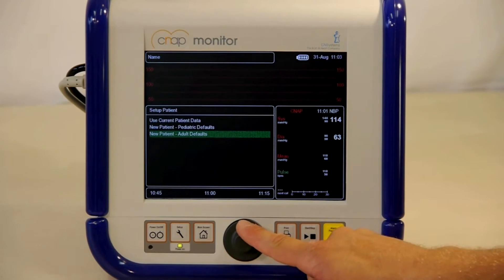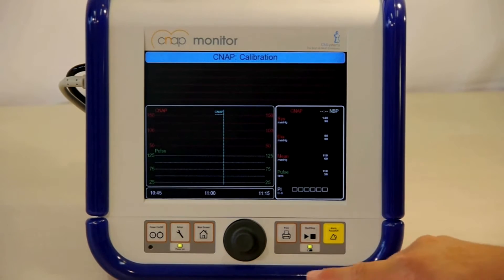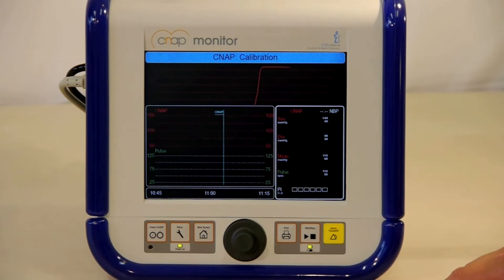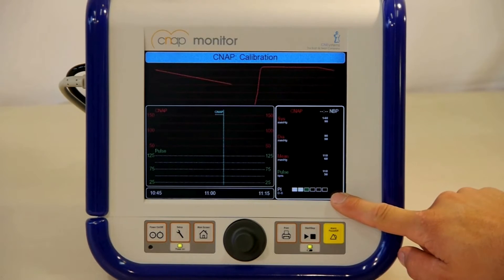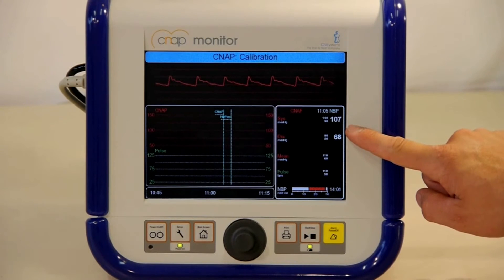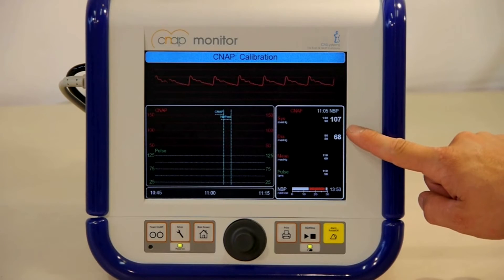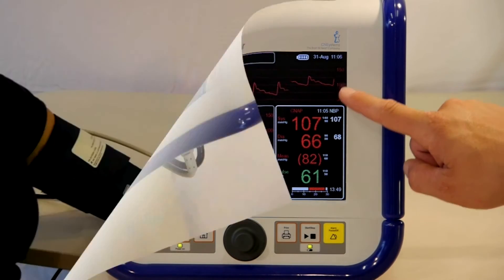Make sure to select the proper patient category — either adult or pediatric — as the selection will have an impact on inflation pressures for the upper arm cuff. The perfusion index shows the blood flow in the patient's fingers. When the perfusion index turns green, it indicates sufficient perfusion to start a measurement. The upper arm cuff will inflate and display the patient's brachial pressure, which is then calibrated with the finger cuff. The CNAP signal will then be displayed continuously.